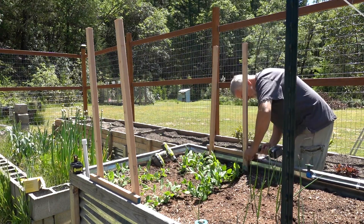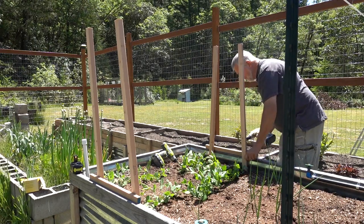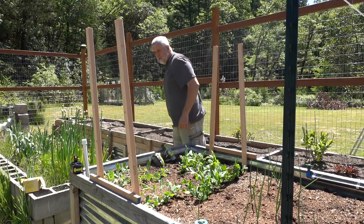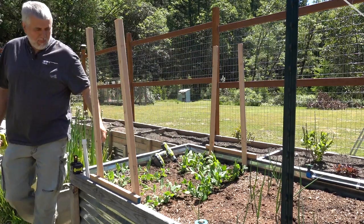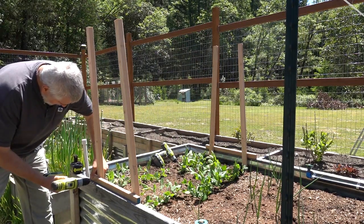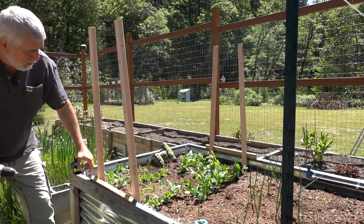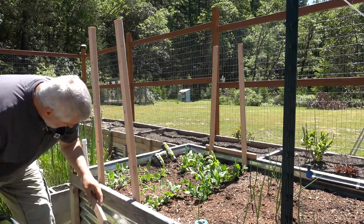I'm going to screw these in. This scrap piece here is an old piece of oak I found, so it's really hard to drill through. This is all just scrap that I had — even the two-by-twos were laying out for quite some time.